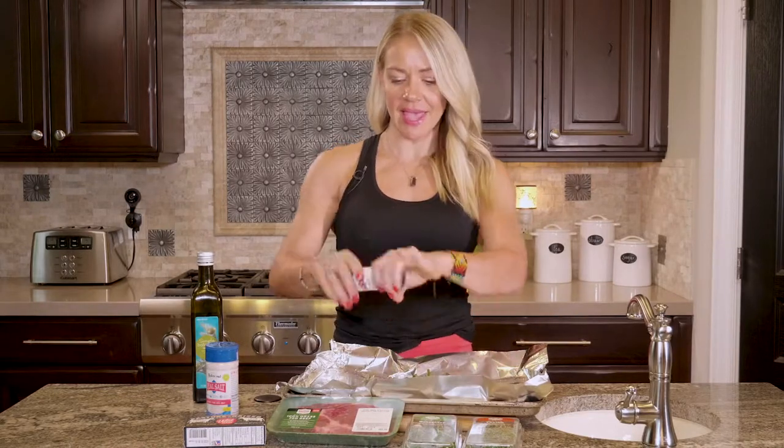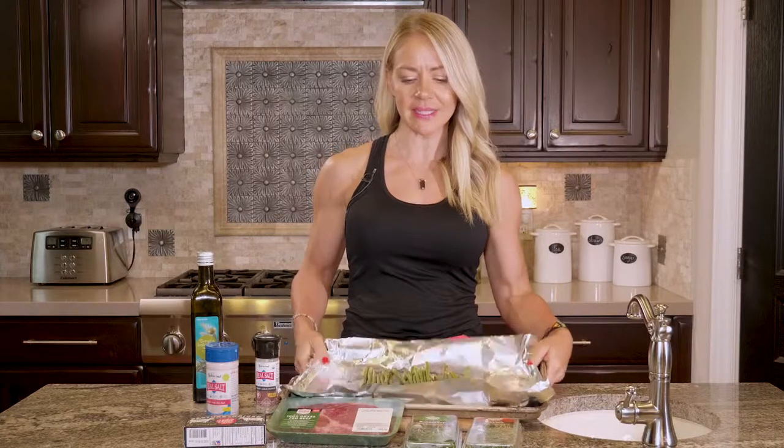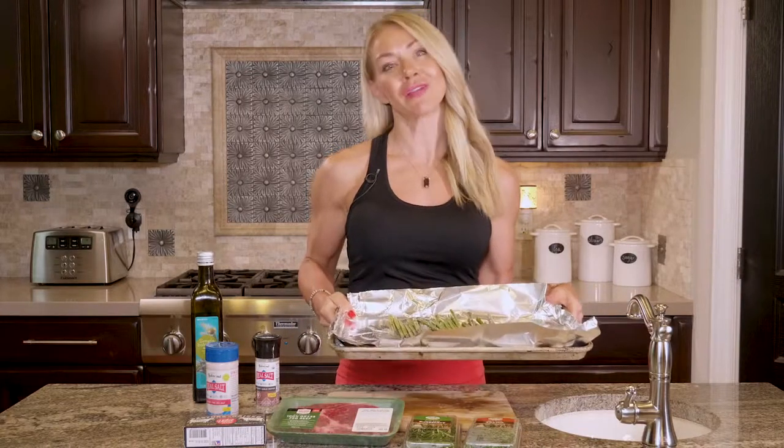Then we're just going to bake that at 425 for 12 to 15 minutes. And while that's baking, we're going to grill up our ribeye.